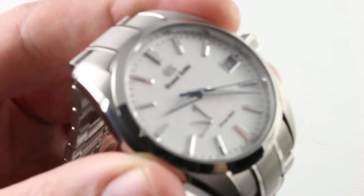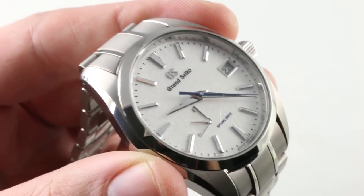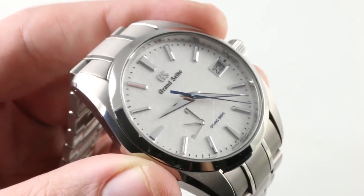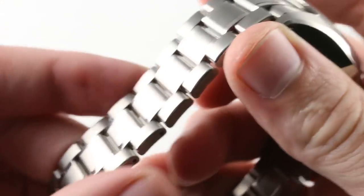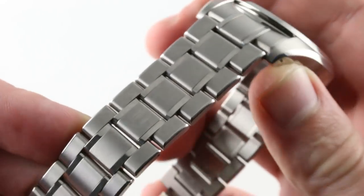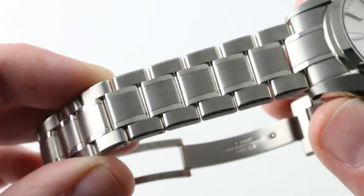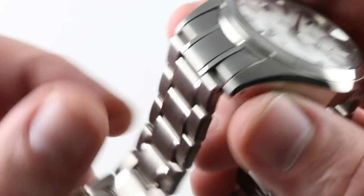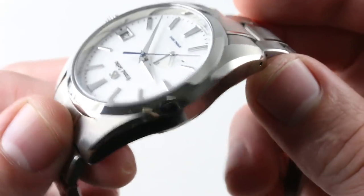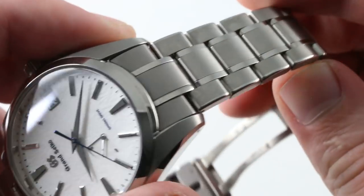Now the watch is off the wrist so we can get close and give ourselves a little bit more light and focus. Grand Seiko is investing a little bit more hand finishing in its watches these days than you're going to find from the big boys like Breitling, Rolex, and Omega in Switzerland. But that's fine — the Swiss can slack. In Japan, hand-finished cases and bracelets are still the rule.